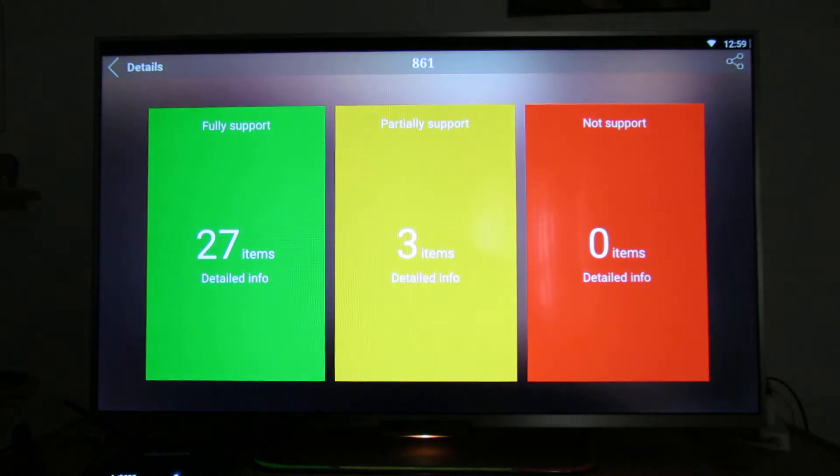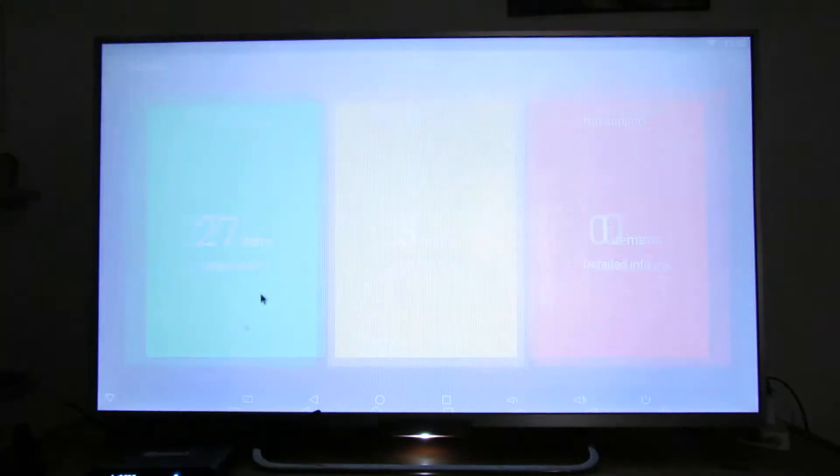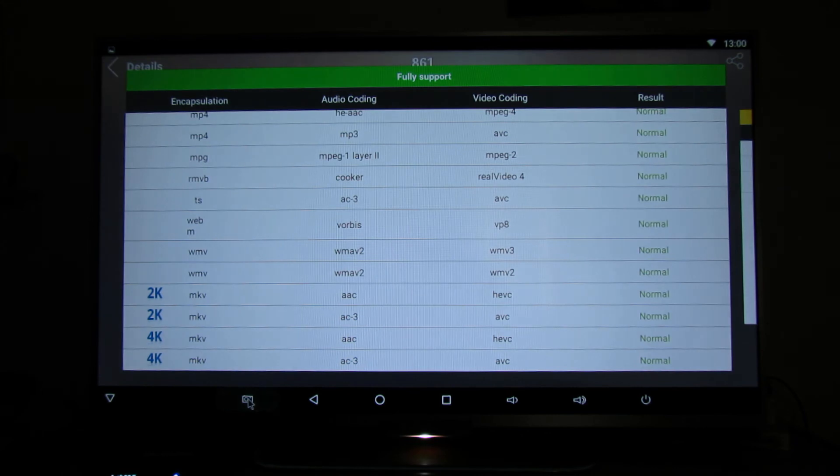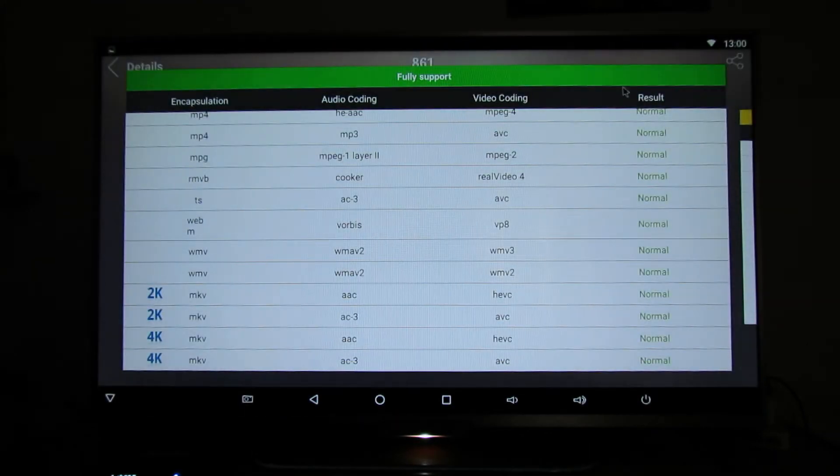Here we go. The score is 861 points, which is very good. This firmware version fully supported 27 items, which is nice. Great, great firmware, great multimedia player.